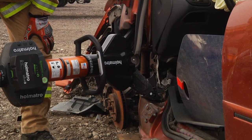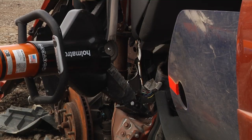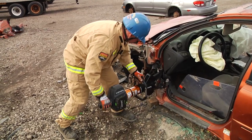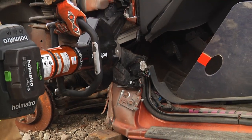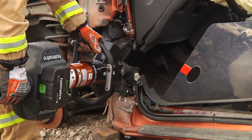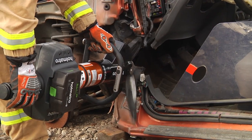After repositioning the tool, we are able to find a good push point in the dash to create the space needed for the rapid extrication. Keep in mind that this car has not sustained a true front end impact that would bring the car down. With this combination tool opening 18 inches, with that compact size, we're able to make that quick lift and rapid extrication.